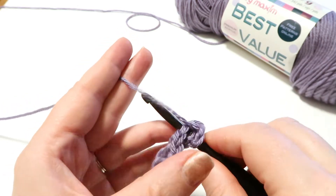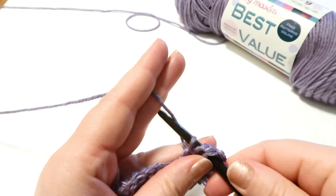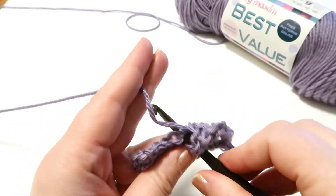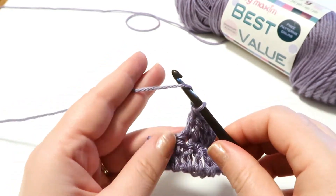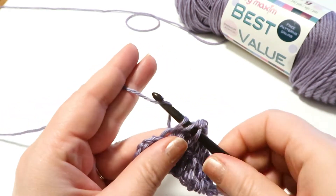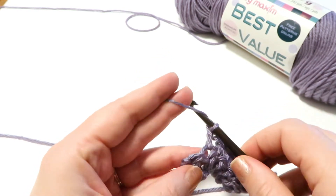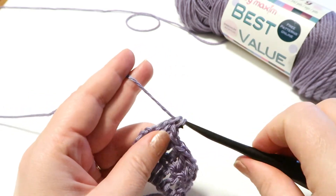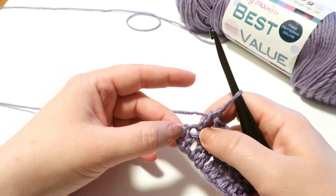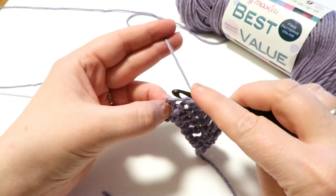Yarn over and insert our hook and continue as you've done previously. I just finished my 9th double crochet but I still need to do the next one. Always make sure that you insert your hook into the chain and not in between the stitches.